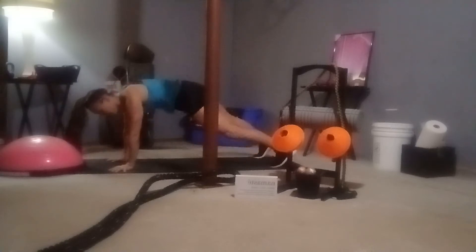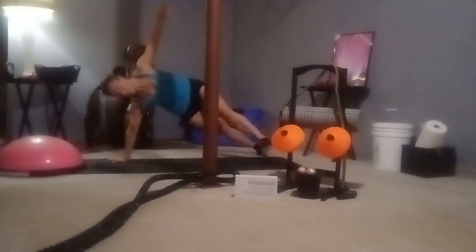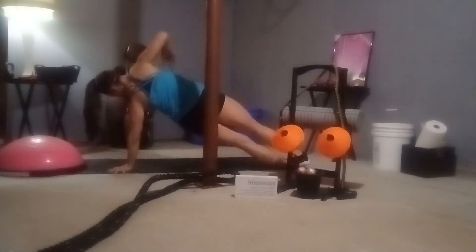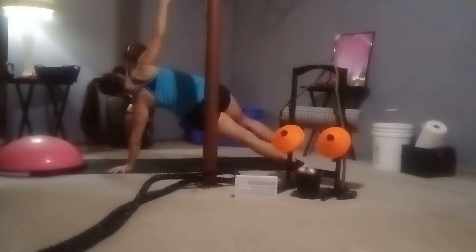Come all the way forward to a nice plank, push-up position. Fingertips nice and wide — rock a little forward, back, side to side. On an inhale, rock onto the outside of the left foot. We're going to lift through our obliques for a nice side plank. If you need to modify and drop to the knee, that's perfectly fine. You can also stagger your stance, right foot in front of the left. Meeting back in the middle, same thing on the opposing side, lifting through that right oblique. Drop to the knee if you need to — left foot in front of the right.